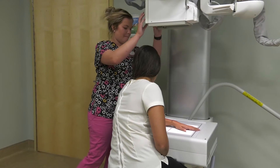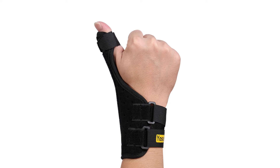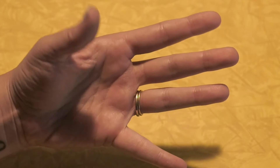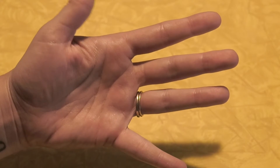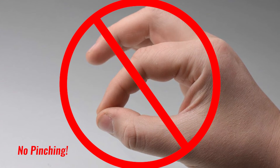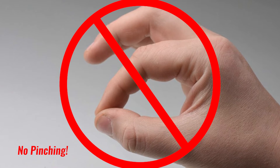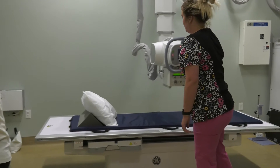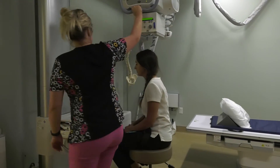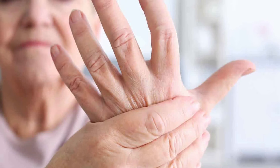After two weeks, the patient will return for x-rays and see a hand therapist for a removable thermoplastic thumb splint. At home, the patient can work on thumb range of motion exercises, working on bending the thumb to the base of the small finger. Absolutely no pinching, as this can contribute to laxity at the reconstructed joint. Six weeks after surgery, the patient will return for repeat x-rays. The long splint is usually converted to a short splint that is worn as needed, and a strengthening program is started.